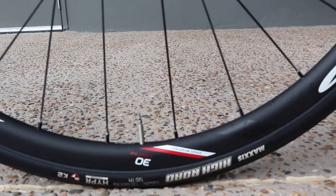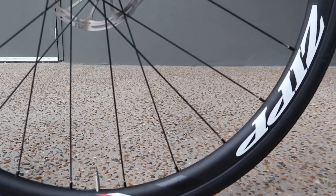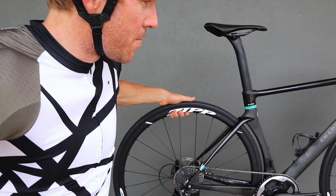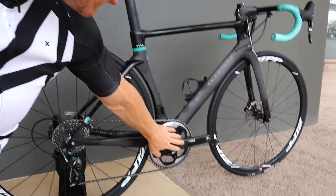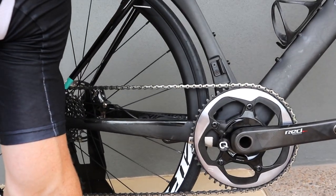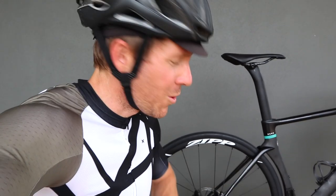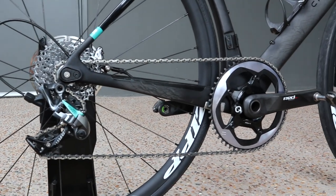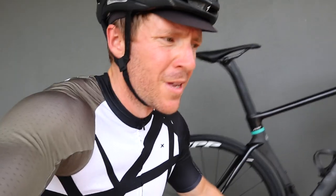We've got some Zip 30 alloy clinchers on this Chapter 2 right now — I'm going to get the Zip 808s back as mentioned, but I'll review these Zips separately because I'm very impressed with them. And the SRAM 1x — a lot of people will say the chain looks a little dirty, and yes it is. I lost my chain cleaner in the move and the local bike shop doesn't have one in yet. I'll do a full review on the SRAM 1x on this channel in another two to three weeks. That's kind of it for first impressions — stay tuned for the full comprehensive review, and if you haven't subscribed make sure you do below.